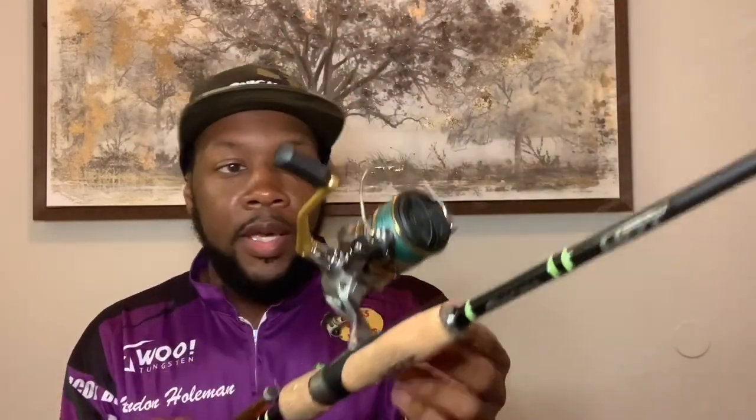Last but not least — a lot of people might call this the fairy wand, but I'll show you, this is no fairy wand. This thing can really get it done. This is the Enigma HPT spinning rod, seven-foot medium-light. As you can see, I've got a little ned rig on there. I have the Shimano Sedona, with a 15-pound braided main line down to an 8-pound — or 6-pound, depending — FC Sniper fluorocarbon leader.